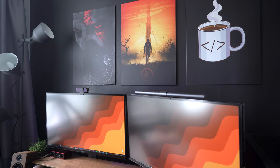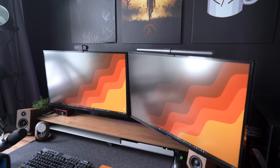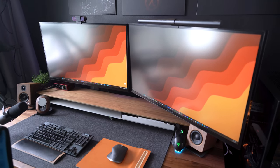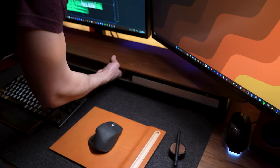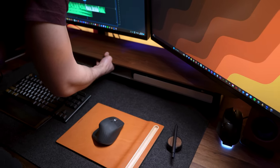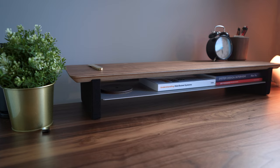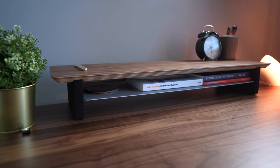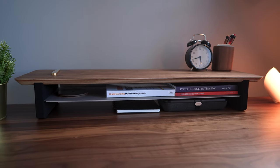I've been using the large version of the Grovemade desk shelf for quite some time now, and it's a purchase that I've never regretted. Without it, my desk setup looks fairly messy, but with it, everything is much tidier and it provides me with extra storage options. Since the desk shelf is handmade, it's a unique addition to your desk setup that's both practical and visually appealing.